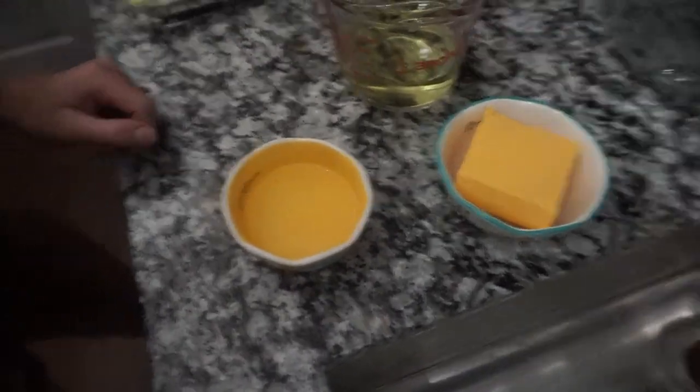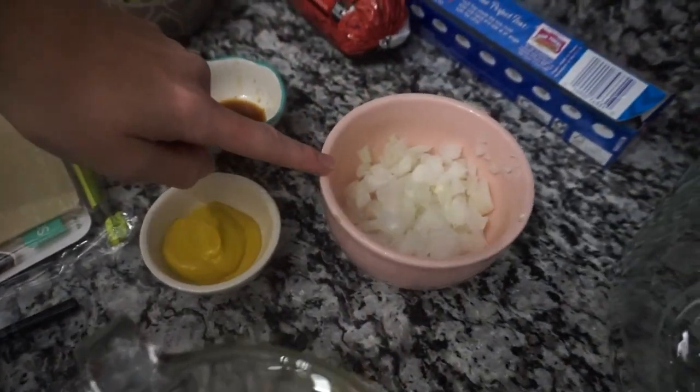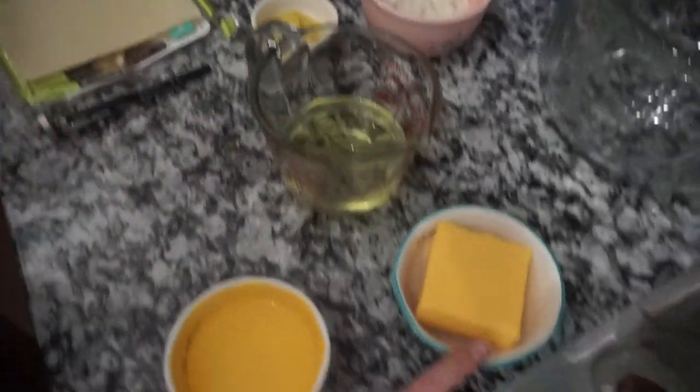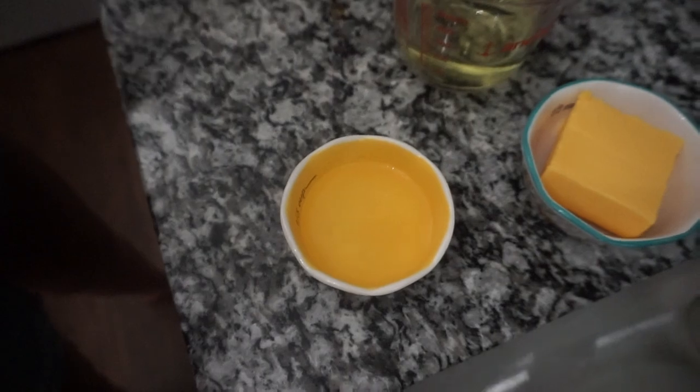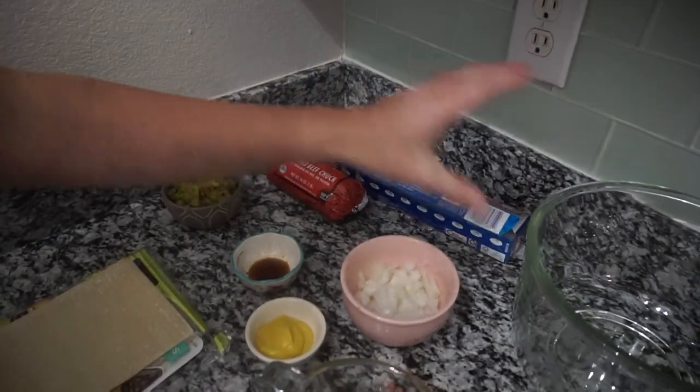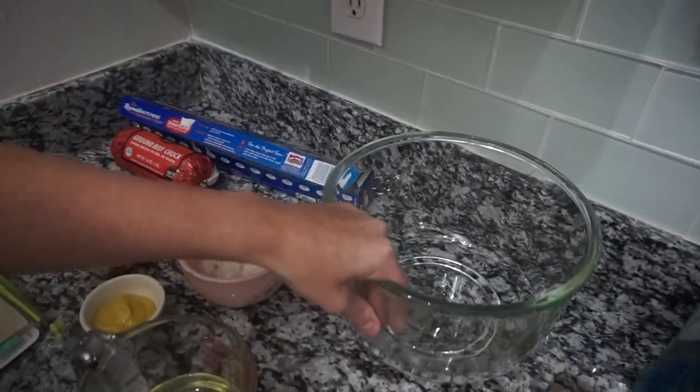Here are the ingredients: half of a white onion chopped, half a cup of pickles chopped, a couple of shakes of Worcestershire, two tablespoons of yellow mustard, a cup of oil for frying, four ounces of Velveeta, water for sealing your egg rolls, egg roll sheets, a thermometer for frying, ground beef, parchment paper, and a big bowl and a pan.